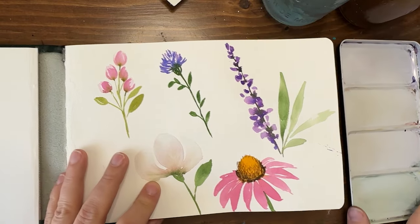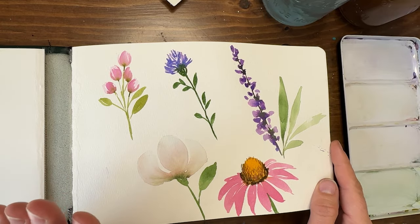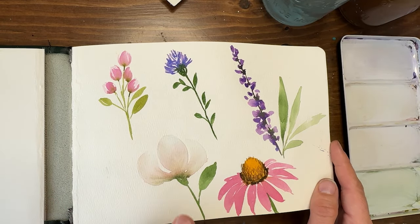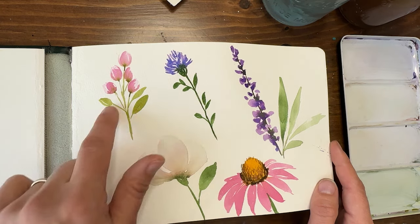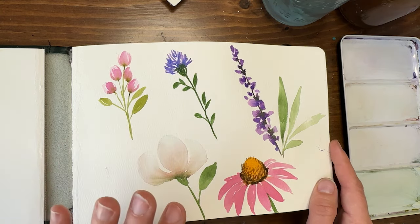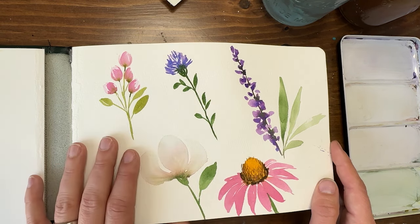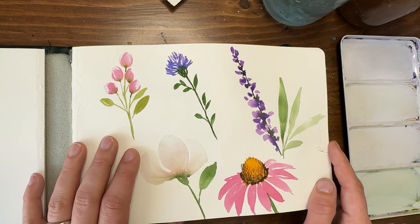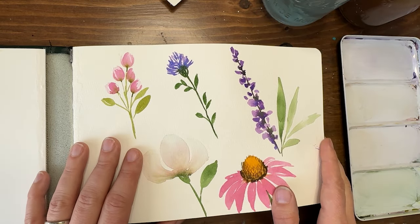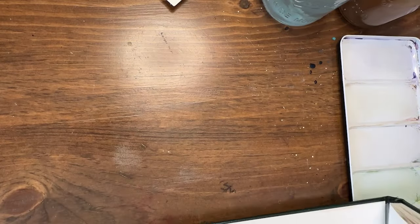Hey y'all, welcome back, I'm Shana Searcy and today we're going to do another watercolor journal idea. Someone had asked several weeks ago — we painted this one where I showed you several different types of basic entry-level flowers — how do you put these flowers in a pleasing composition. So I thought it'd be great to revisit these and put them into a little bouquet.